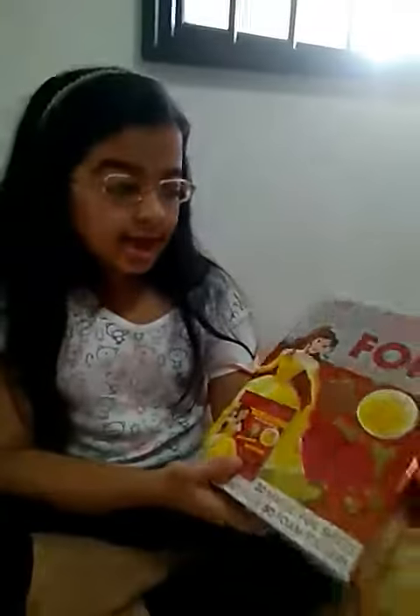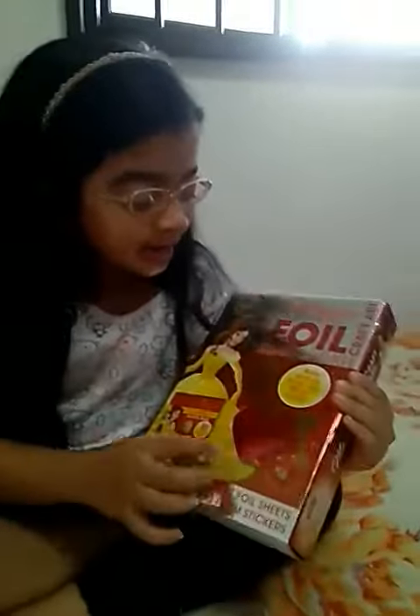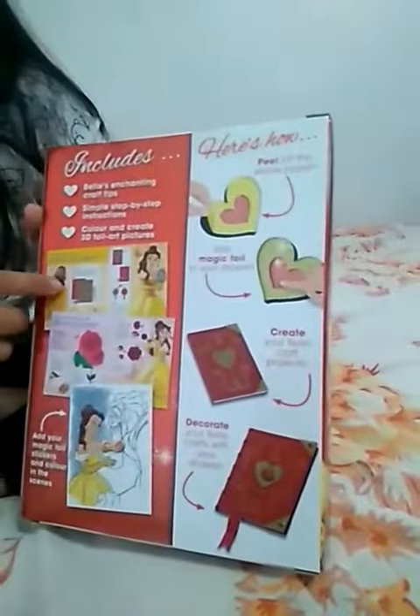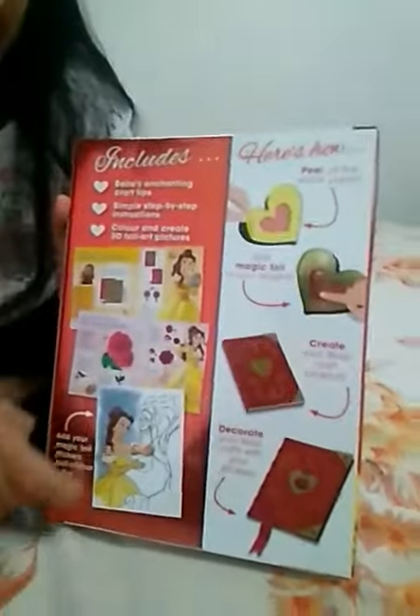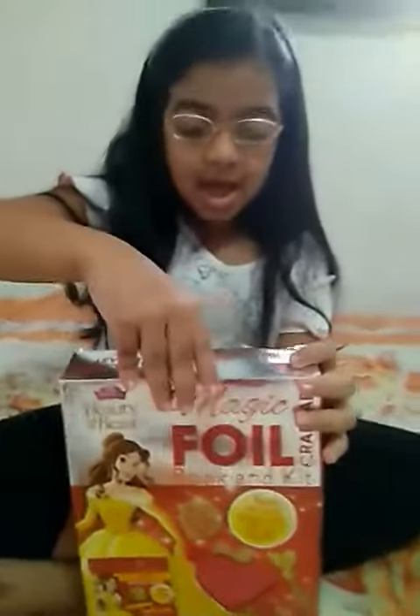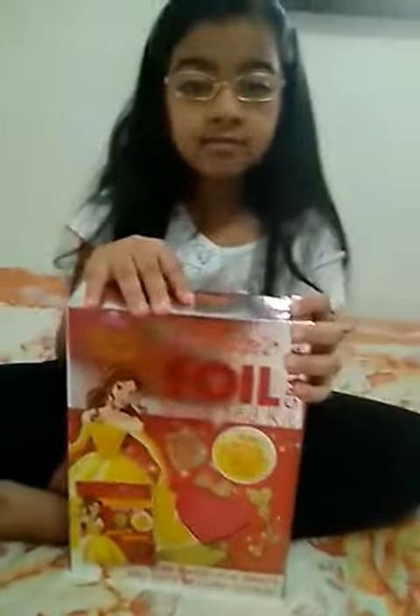Hi everybody! I got this craft kit at IMM and it's well themed. I hope it's nice. See, at the back it has stickers and a book, so I wondered if I can show you how to make these. I hope Bell gave me something nice.